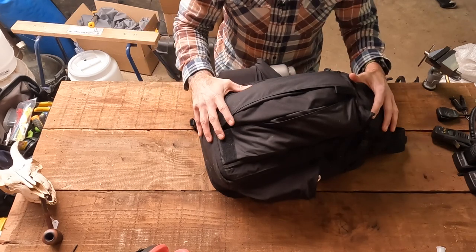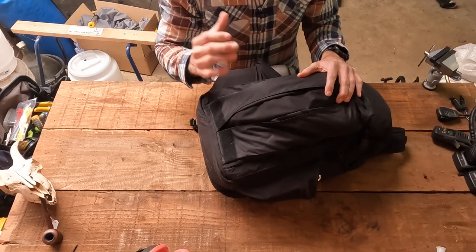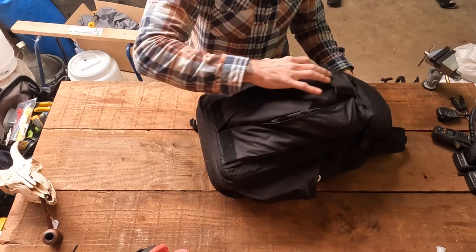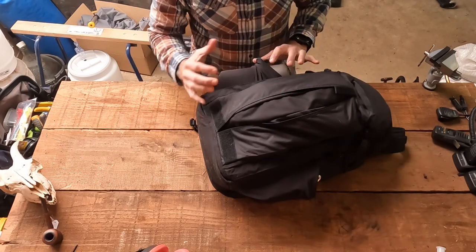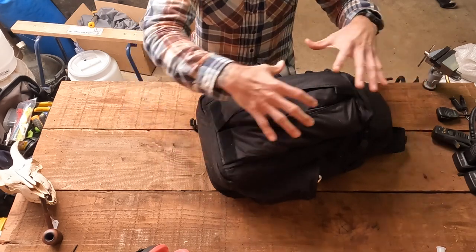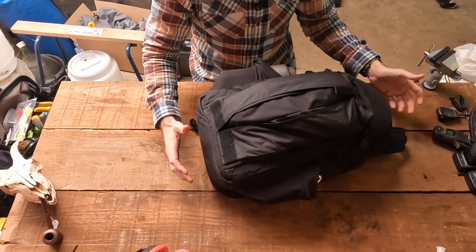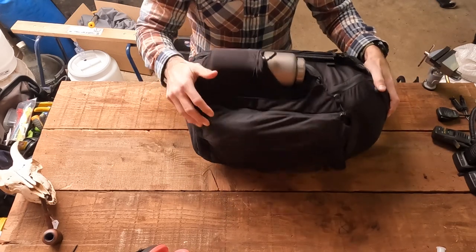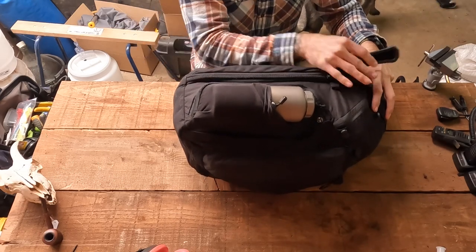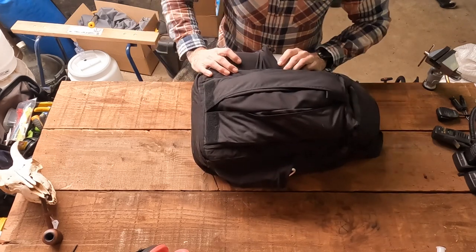This pack — I have to say it is fantastic. I was absolutely blown away by it, and every time I use it I enjoy it more and more. It's got lots of easily accessible pockets so I can put things in different places, not everything in one big main compartment. The main compartment itself is very easy to get to, and there are side compartments as well where I can put laptops and things like that.